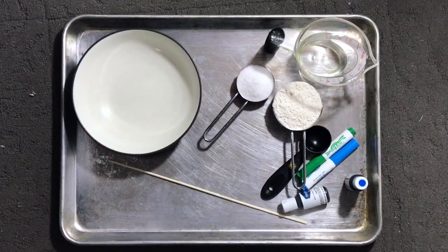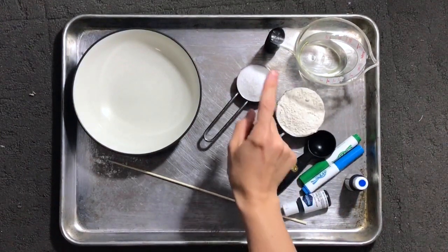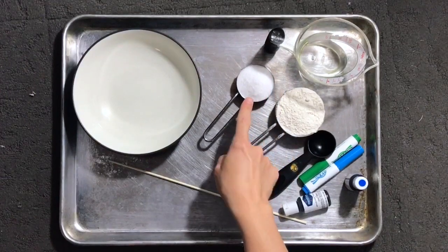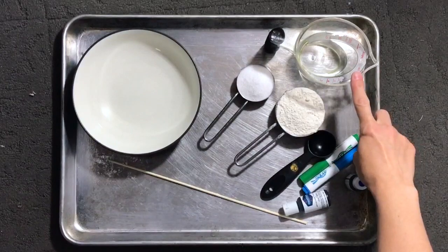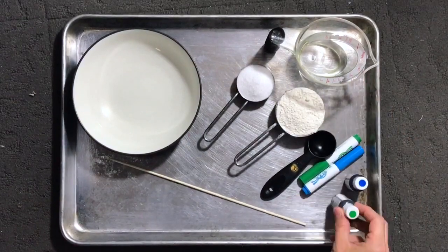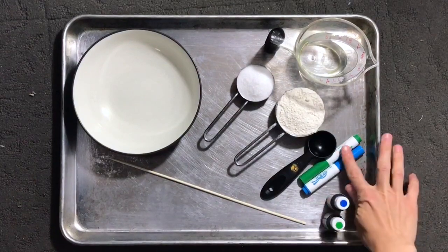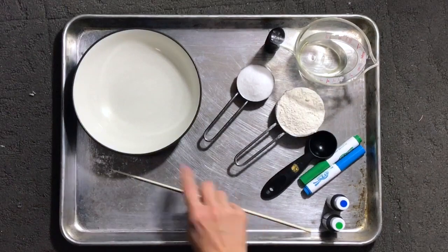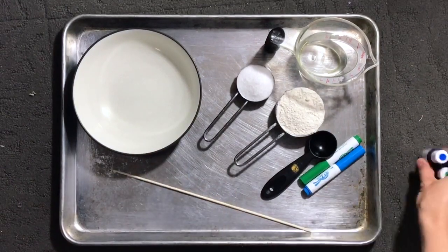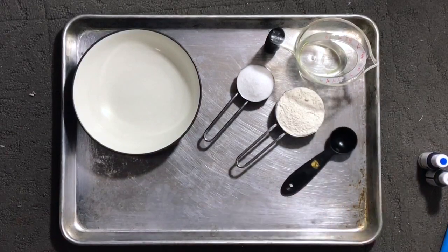We are going to be making a salt dough sculpture. To make this we have to make our dough or clay first. We're gonna need a fourth of a cup of salt, half a cup of flour, about a fourth of a cup of water. I'm going to use food coloring, which works really well. If you don't have food coloring we could color with markers at the end. We'll also need a spoon, a skewer which we'll use later, and a bowl to mix it in.